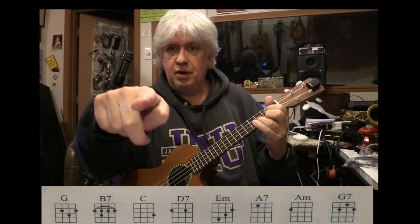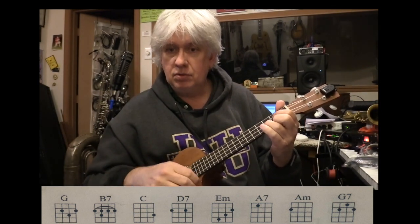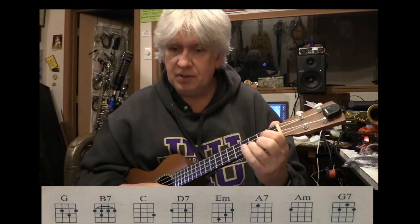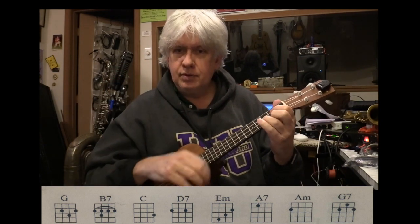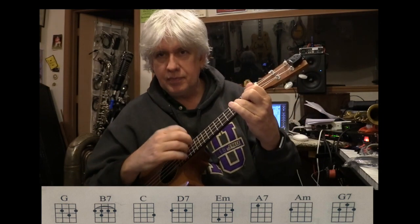So G chord — I'm going to put it right on the screen there for you. We're going to do a song called Sunny Side of the Street, from around 1930 — the land of ukulele utopia. And then we're going to do a bar chord. So have your G chord ready.